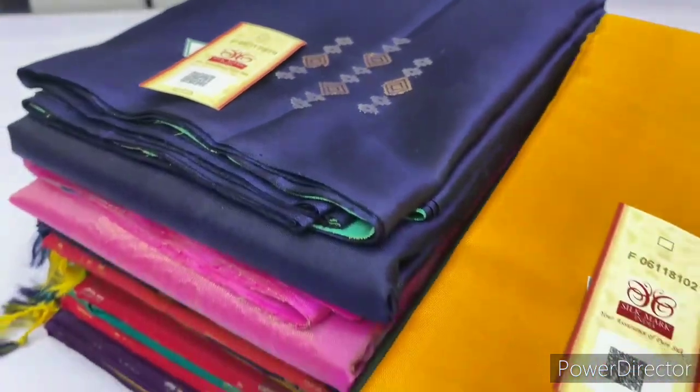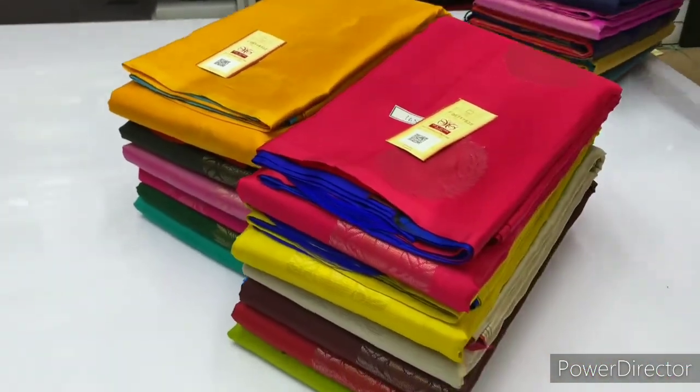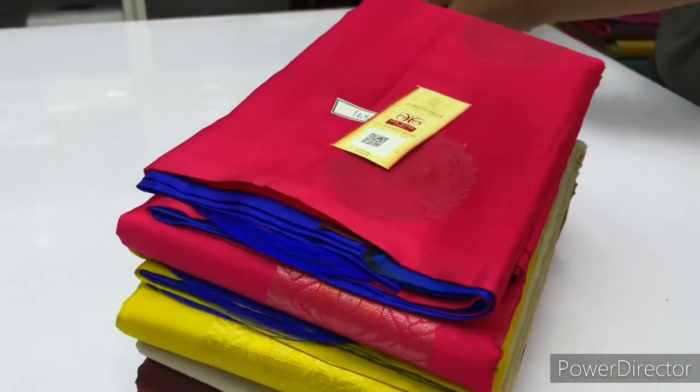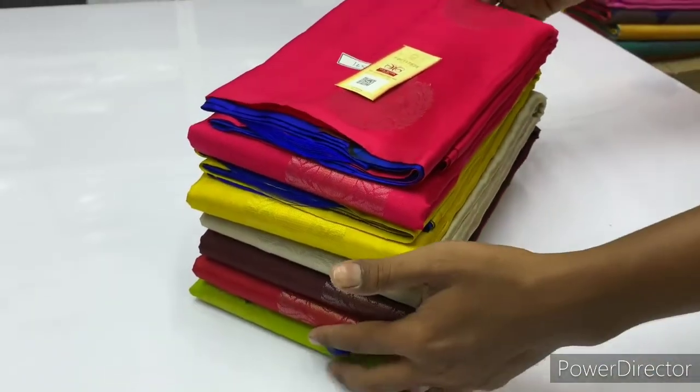Welcome to Varna from Sirmugai. We will talk about handloom made pure soft silk sarees coming with silk marks certified.